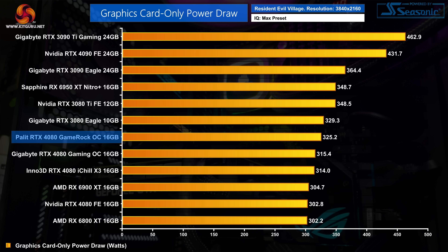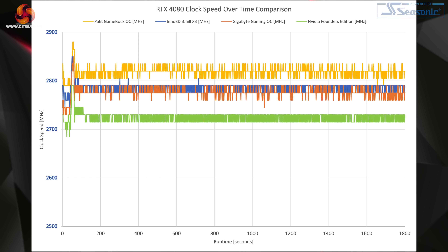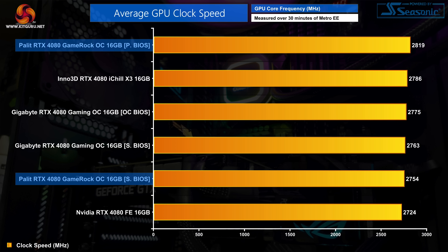Testing power draw with the performance BIOS and its 340W TGP, the GameRock OC hit 325W of actual real-world power draw — making it the most power-hungry RTX 4080 I've tested, though still below the rated TGP and drawing less than the RTX 3080. The higher power draw may be contributing to clock speed headroom, as the GameRock OC also ran the fastest of any RTX 4080 tested so far, averaging 2819MHz over a 30-minute stress test — about 30MHz faster than the Inno3D iChill X3 and almost 100MHz faster than the Nvidia Founders Edition.